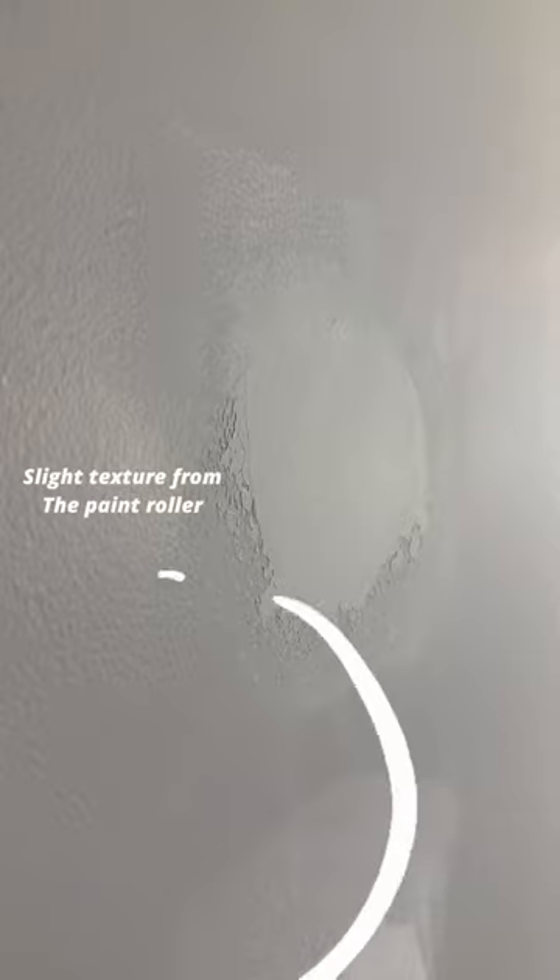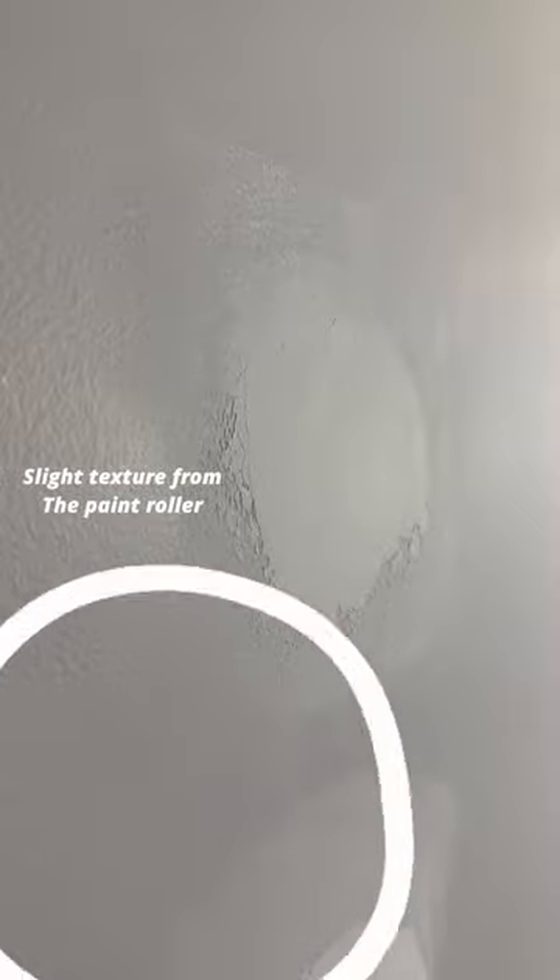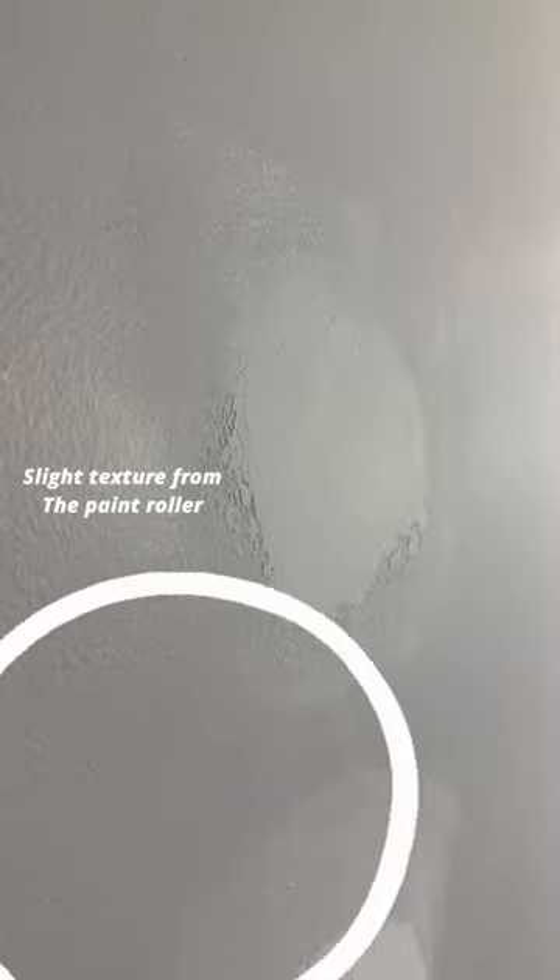Now you might think we're ready to get after it, but let me show you why we're not. If we just prime over this mud we're going to have a perfectly smooth space. Down here you can see there's a little bit of texture from the previous roller. So we've got to bust out a four-inch roller and give it a quick little prime just like this.